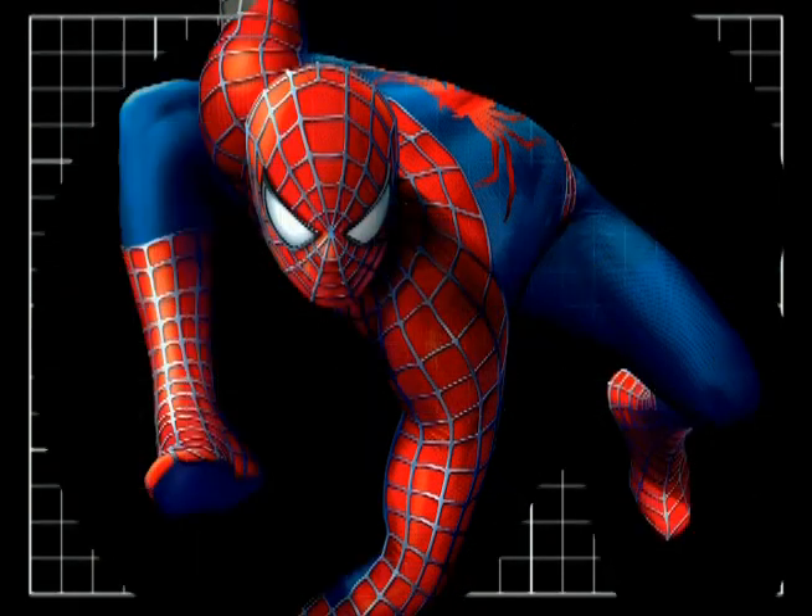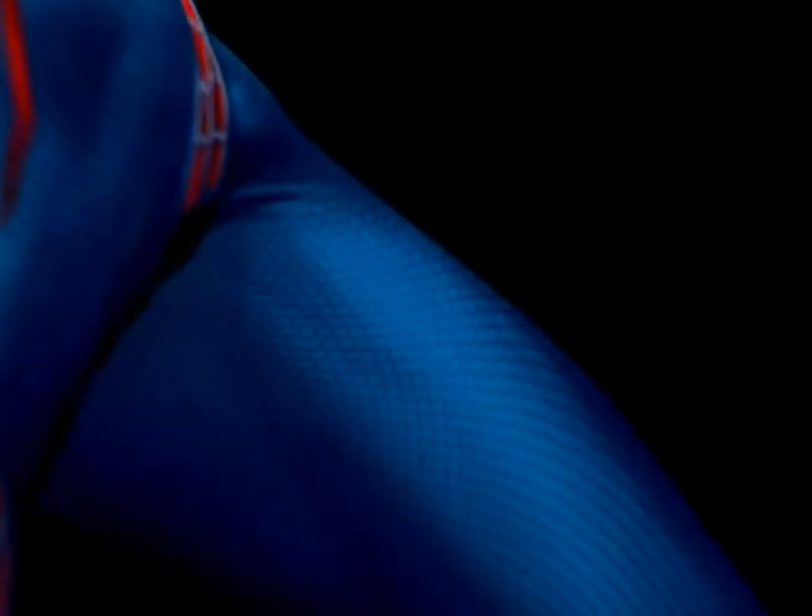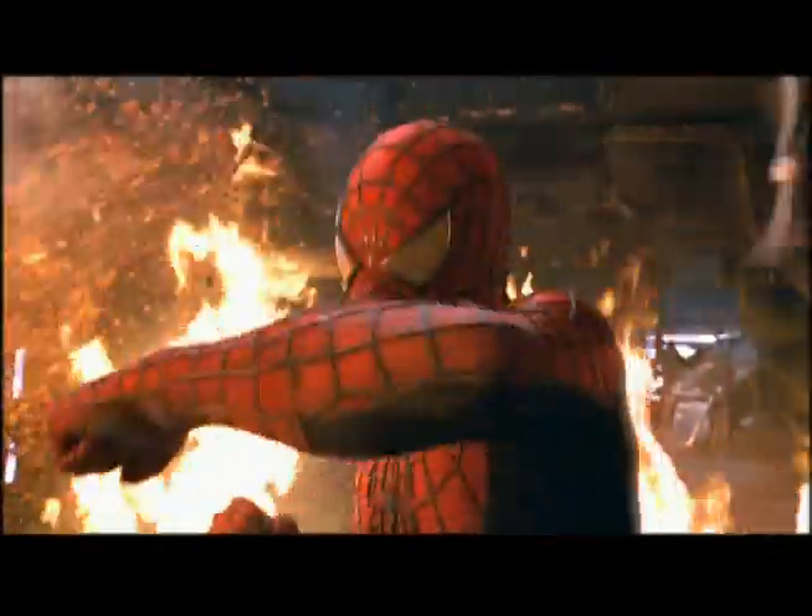The things we focused on were the front and the back spiders, the color and patterning of the web, and the color of the printing of the suit. This time we're making 35 suits because Spidey's going to go through a lot of slashing and ripping and tearing.